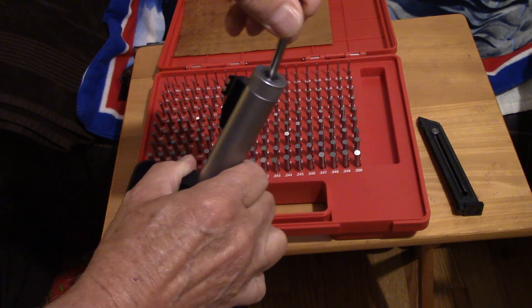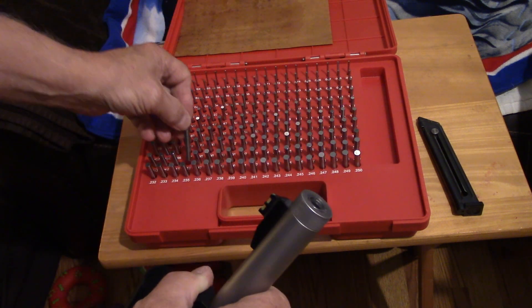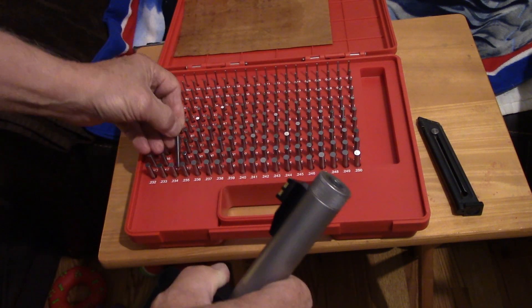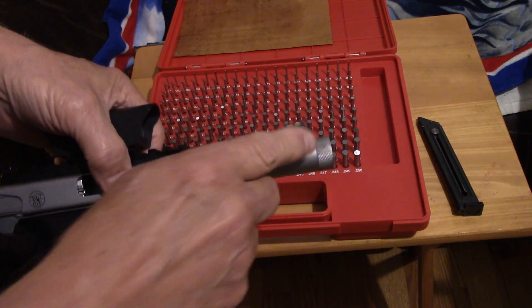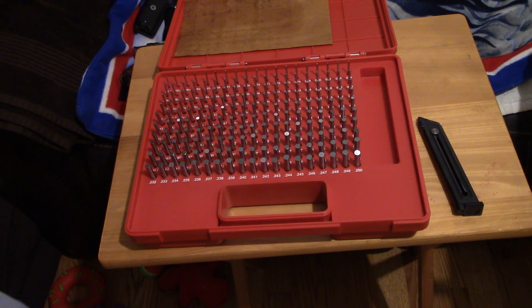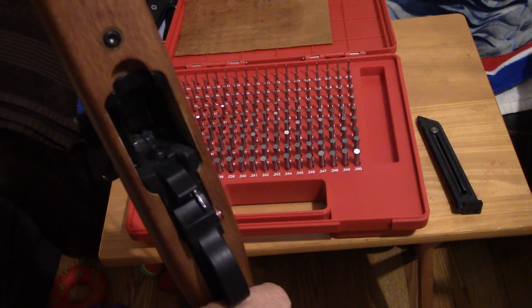That pin won't go in the Smith & Wesson. Going down a thousandth at a time: .216 — won't go. .215 — won't go. .214 — just barely starts but sticks. So the Smith & Wesson pistol takes .214. One manufacturer makes a smaller hole than the other, and is this just these two specific items? No, it's not. Let's look at the famous 10/22 from Ruger. We've got the 10/22 barrel here — no ammo in it. This is a genuine 10/22.